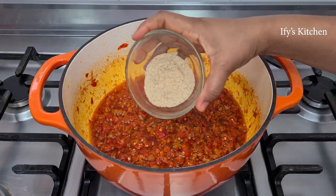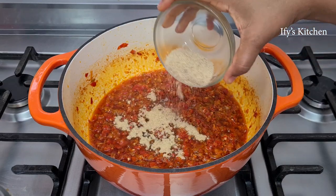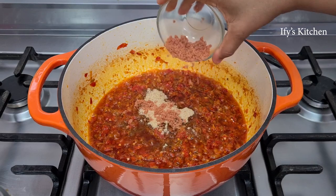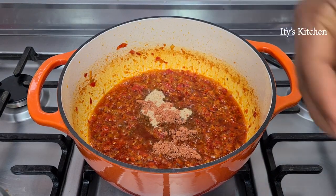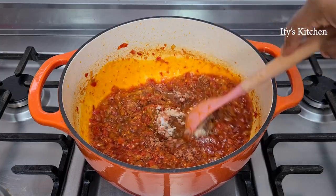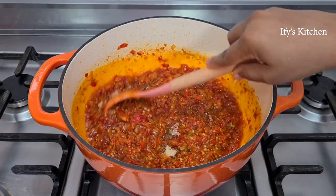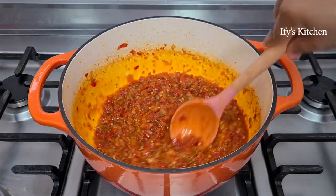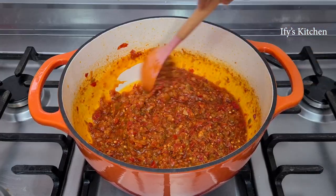Now I'm adding my fish powder — please don't miss this one, the fish powder is amazing, really really good. I also added my shrimp seasoning and some salt. Give everything a good mix. Our sauce is almost done — this one is really fast and easy. Allow it to cook for a few more minutes before we introduce the fish.